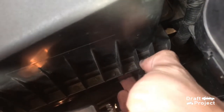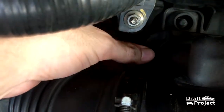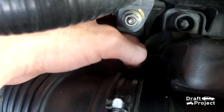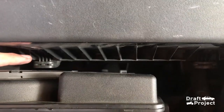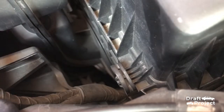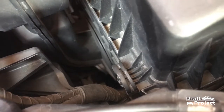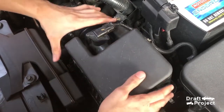Simply pull the locking clips. In order to remove these, simply push the intake box. Make sure everything is removed and pull the box out of the way.